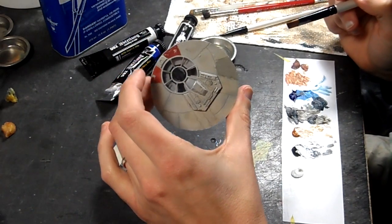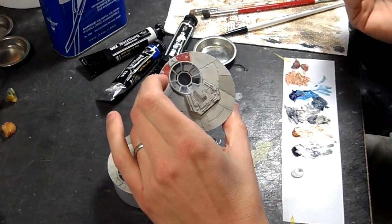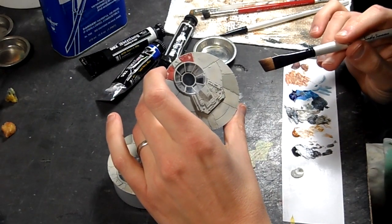I can add more of the slurry to this later — tomorrow, actually — once it dries, if I want to darken it further. I'll also be able to add more discoloration on top of this panel.